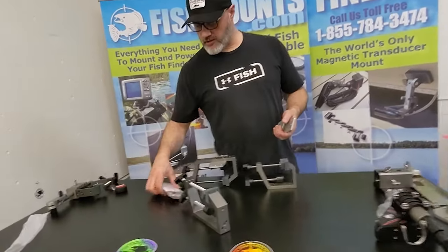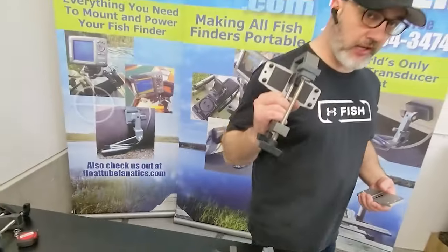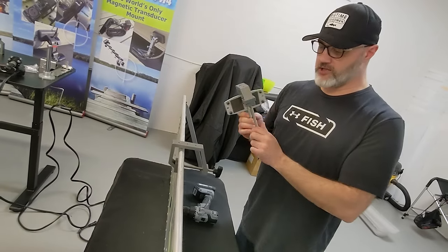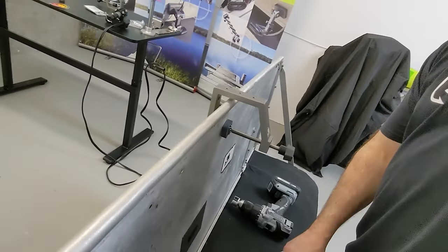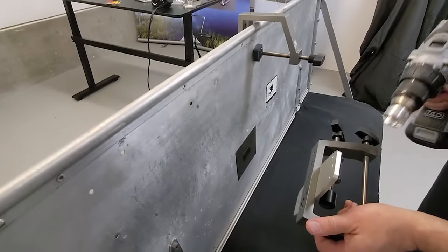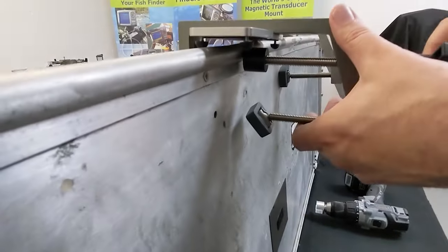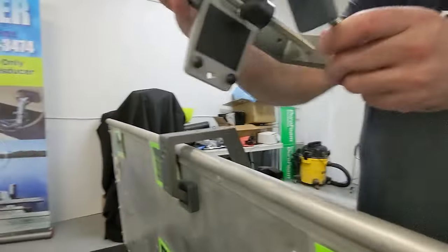That's where the gunwale clamp stabilizer bar comes in — we sell it in a kit and it is awesome. If you have a LiveScope application, you need to get it. You put it underneath the clamp. It's a game changer — combined with the dual jaw, as you start to clamp you can see it pitches down a little bit. So here's our stabilizer plate: we've got our clamp, upgrade to dual jaw, and then add the dual jaw with stabilizer plate. All of this is on our accessories page.